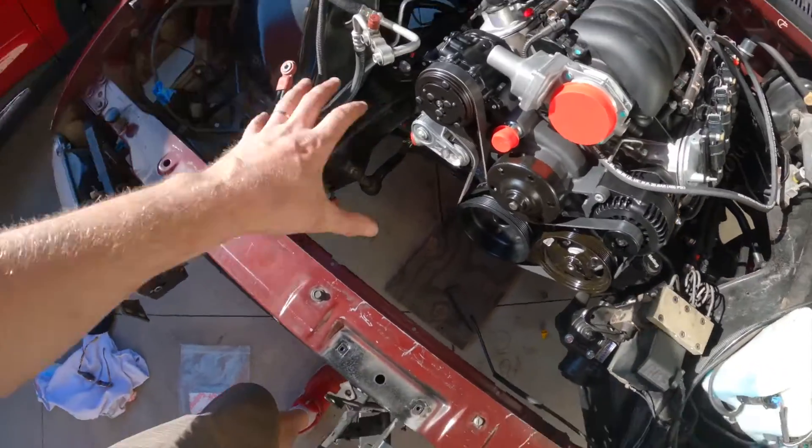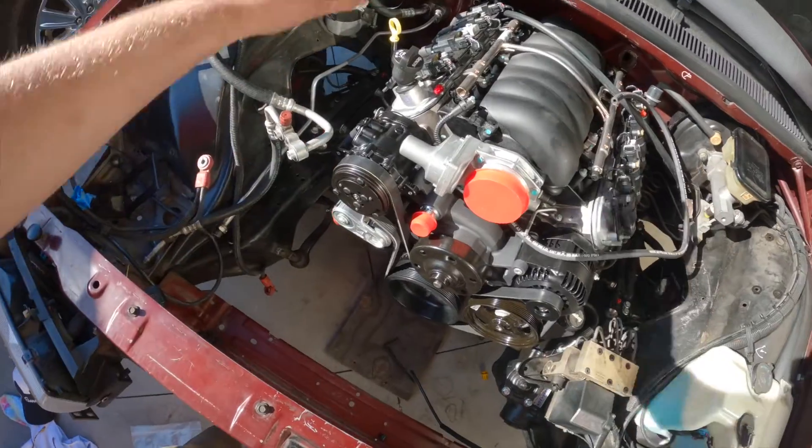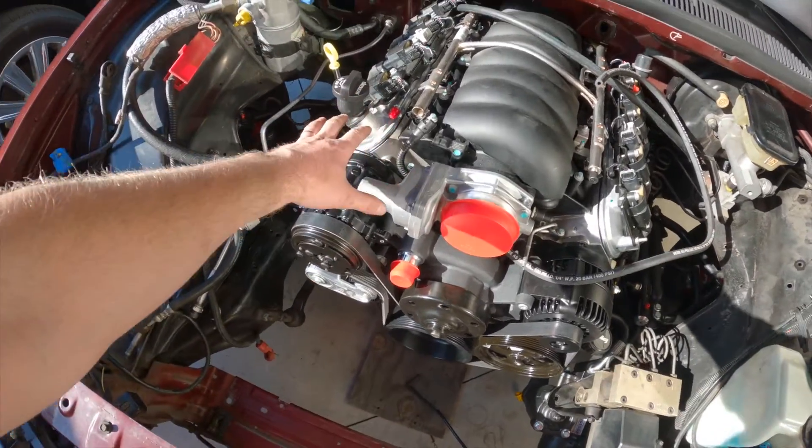Very excited to take the next step — we've got to put the cooling in, put the bumper back on, start buying hoses, do the EVAP system. Moving along.